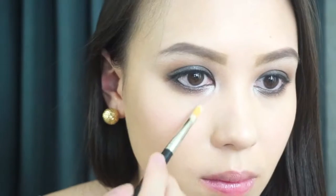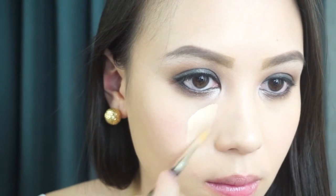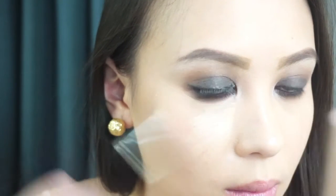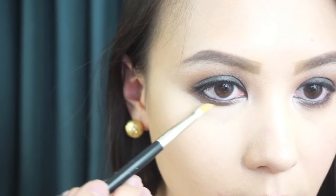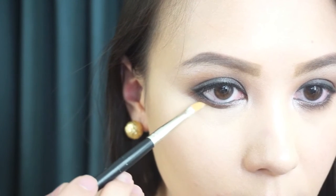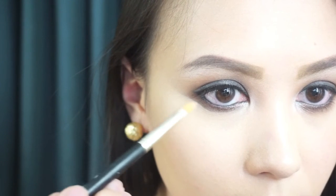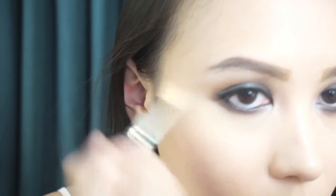Apply your concealer after the smokey eye so you can erase any of the fallouts. Today I'm using the MAC Pro Longwear Concealer. Since I find the shadow here too low, I'm cleaning it out with the concealer. Then blend that shadow with a q-tip so you won't have a concealer line. Now blend the concealer — for today I'm using the MAC 217.